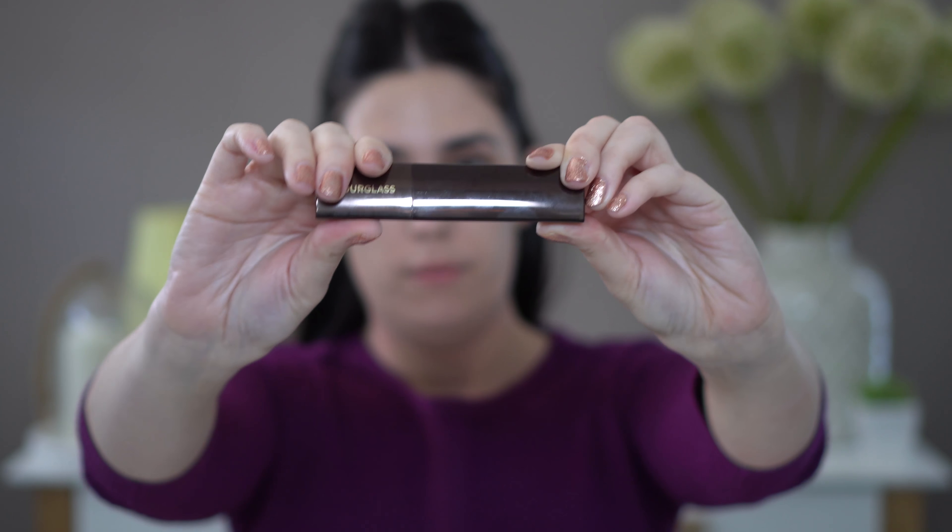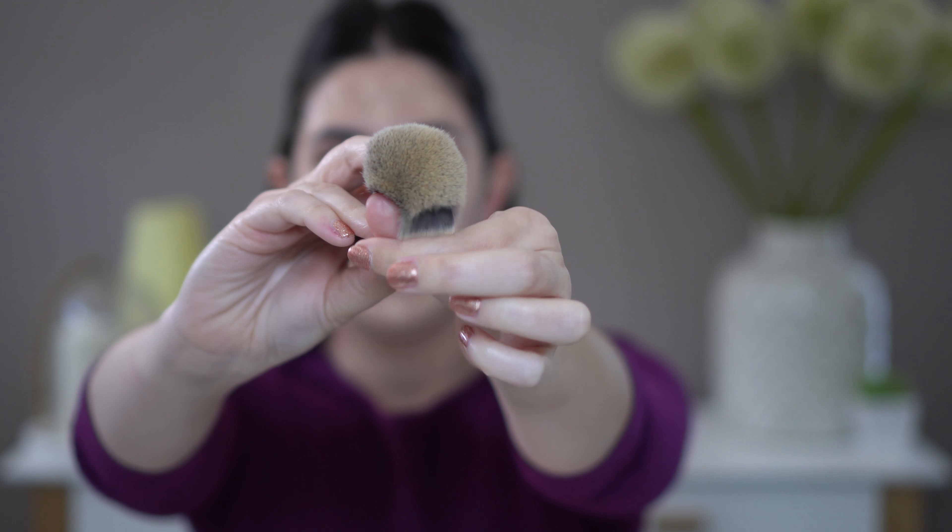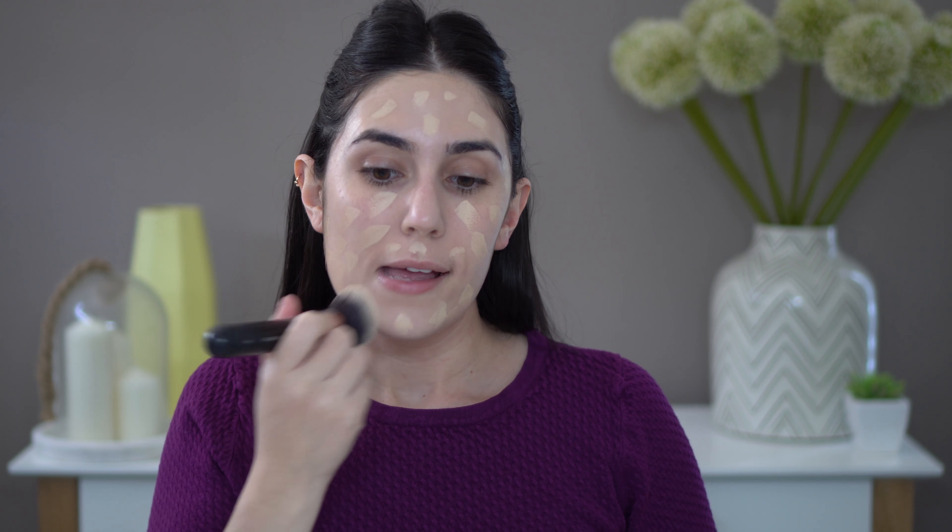Now we're going to work on the base. Touch In Sol No Poreblem primer — well loved, as you can see. I'll need to replenish this one very shortly. Annoyingly it's in a glass jar, so I'm going to have to resort to using my finger. Just patting that especially into my problem zone — my T-zone — to cover up those pores.